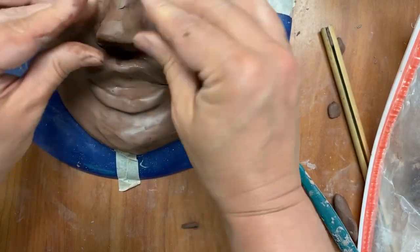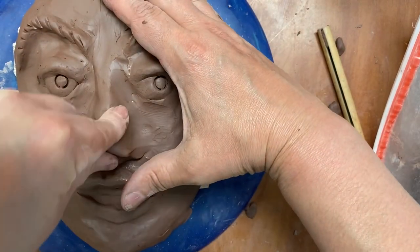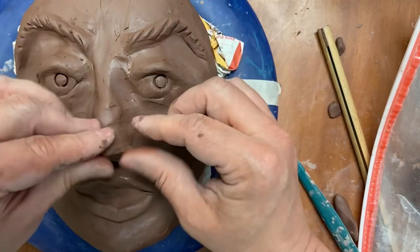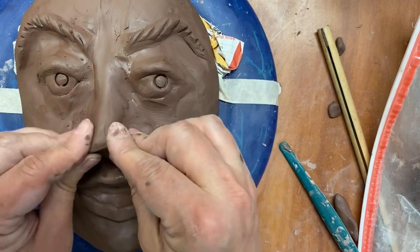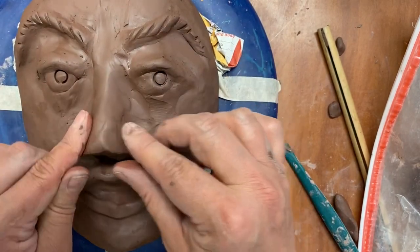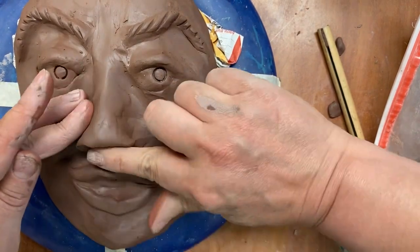The exact shape of the nose could be up to you. You can make it a bit more pinchy like this, or you can make it more like a bird shape — a big bird shape. I'm just making the neutral nose, which has that classic shape.